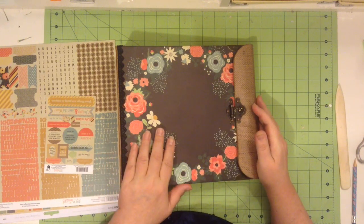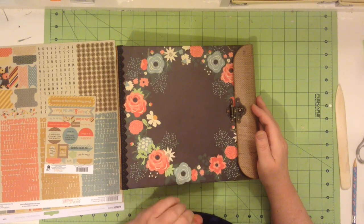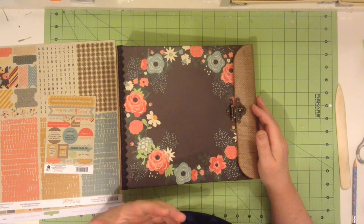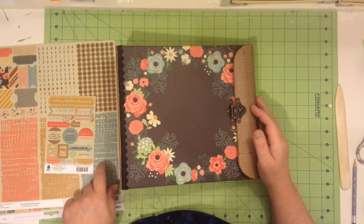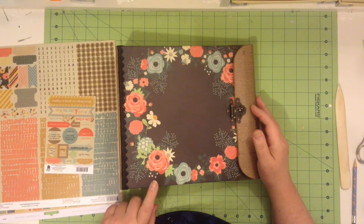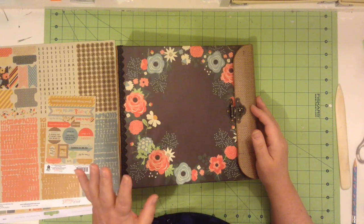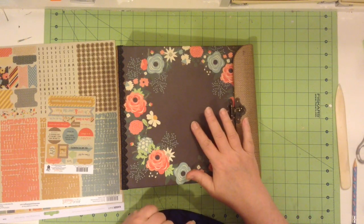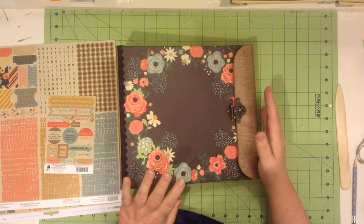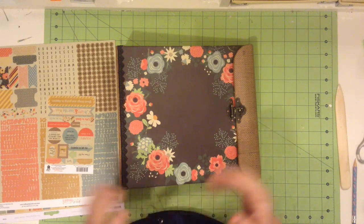I used two paper lines for this project. I used Kaiser Crafts The Looking Glass and I purchased two packages of that, and I also purchased two packages of Fancy Pants Burlap and Bouquet. So between the two packages, I ended up with some paper left over, but not a whole lot.